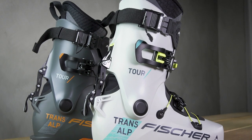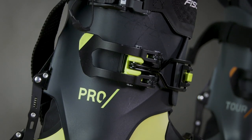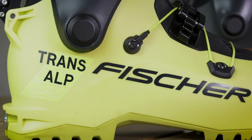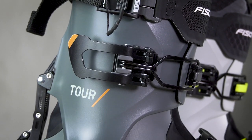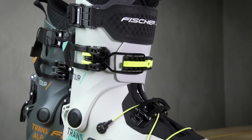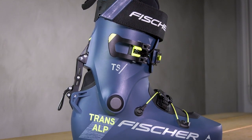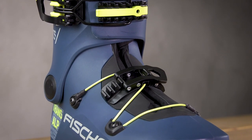In this year's collection, we have new colorways and designs for all existing models. The Transalp Pro with PBUXRNEW shell and CAF for touring enthusiasts looking for increased stiffness and performance. The Transalp Tour with PBUXRNEW shell and TPU CAF for universal use in all conditions — here there is also a second brighter color option available. And the Transalp TS with TPU shell and TPU CAF for the perfect entry into touring.